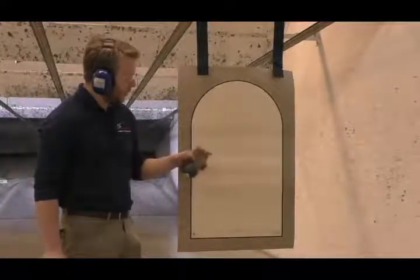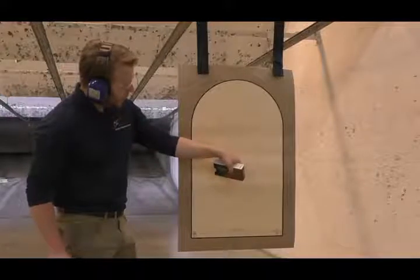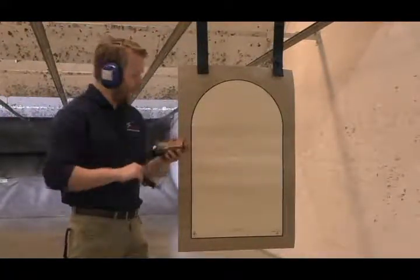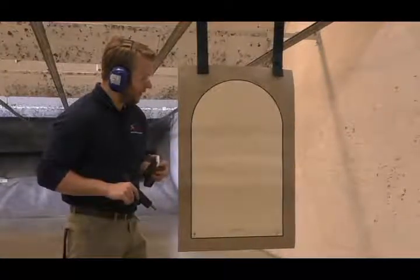Alright, it looks like I got my 5 shots right where I wanted them. I really like this gun — the slide works really well for me. As always, we're using Blazer Brass. Yeah, it's awesome.